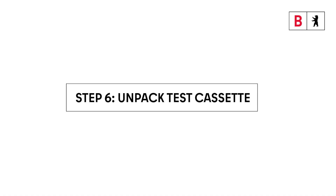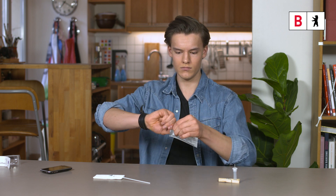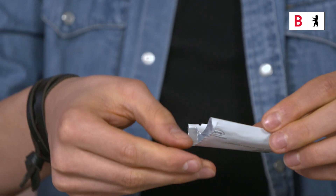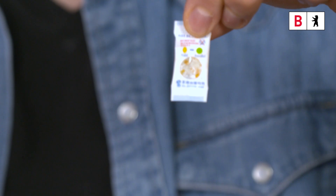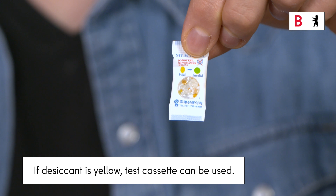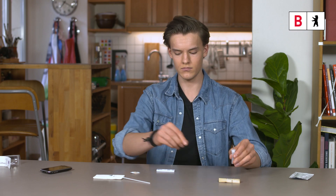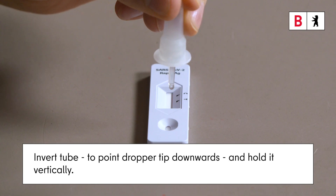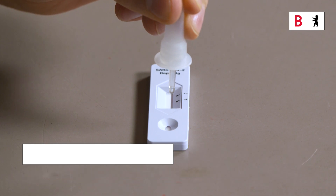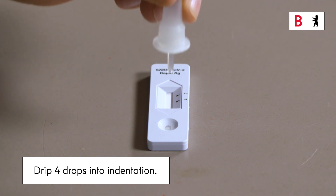Step 6. Open the test cassette and place it on a clean surface. If the desiccant in the small bag is yellow, the test cassette can be used. The small bag will be disposed of later. Invert the tube and hold it with the dropper tip vertically downwards. Then drip 4 drops into the indentation while gently squeezing the tube.